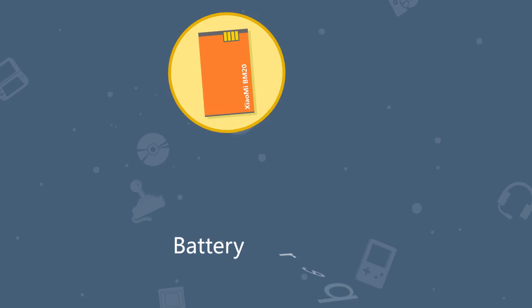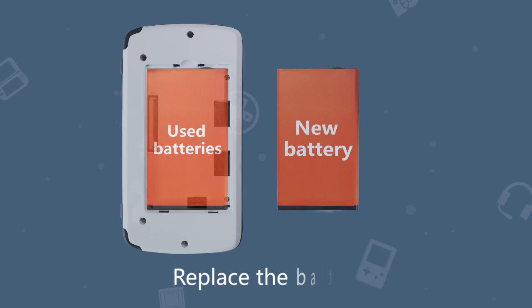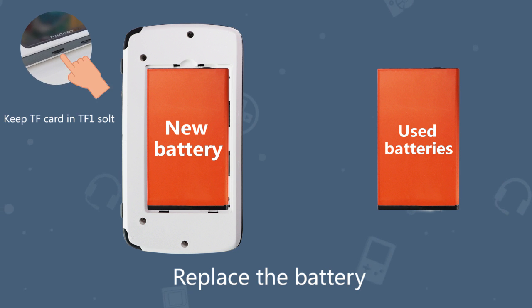This situation can be a little complicated and it usually won't happen, but if it unfortunately happens to you, buy a new battery to replace your current one. Please make sure your battery is a specified model, and remember to do it while the TF card is in its slot too. It's important.